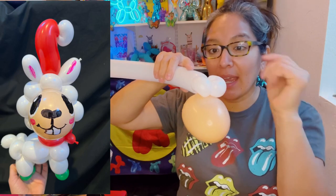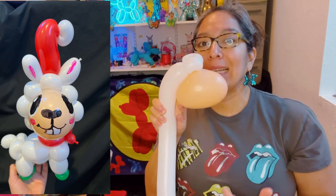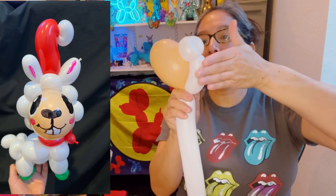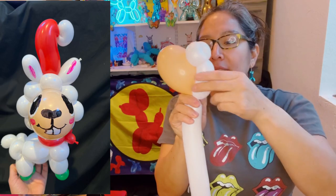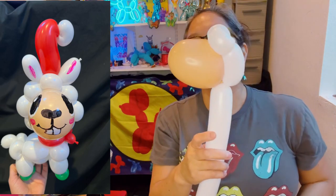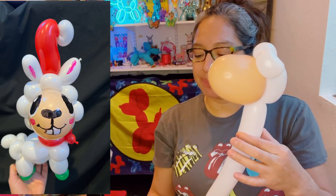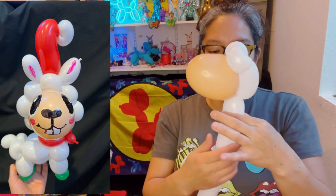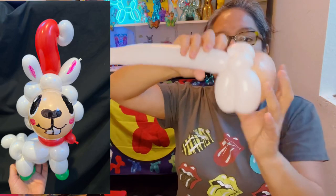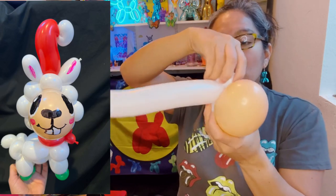Grab this part and measure about six finger lengths long — at the end that's going to represent the head and a little bit of the neck, so somewhere between five to six fingers. Grab your nozzle, pass it around, and hide it in there. When you have that, we want to have a neck, so go up and make a five finger bubble.